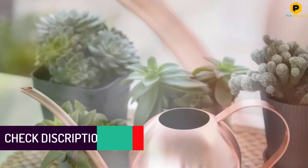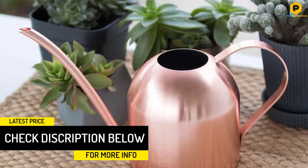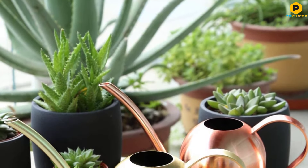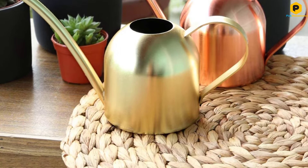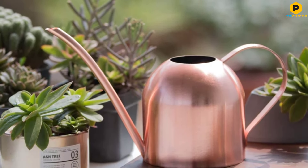Its compact size also makes it look pretty cute, so it would make a great gift. However, perhaps the only reason you wouldn't like it is also related to its size. If you have lots of plants to look after or the plants you keep are thirstier varieties, you will probably find this can on the small side, and for outdoor use, this can will be far too tiny.